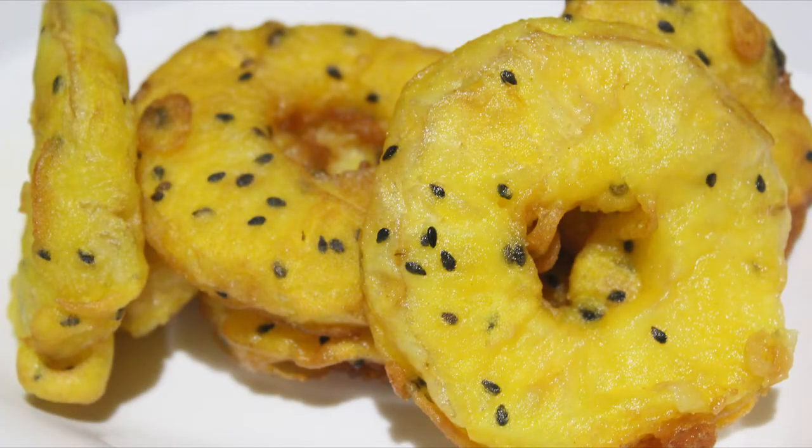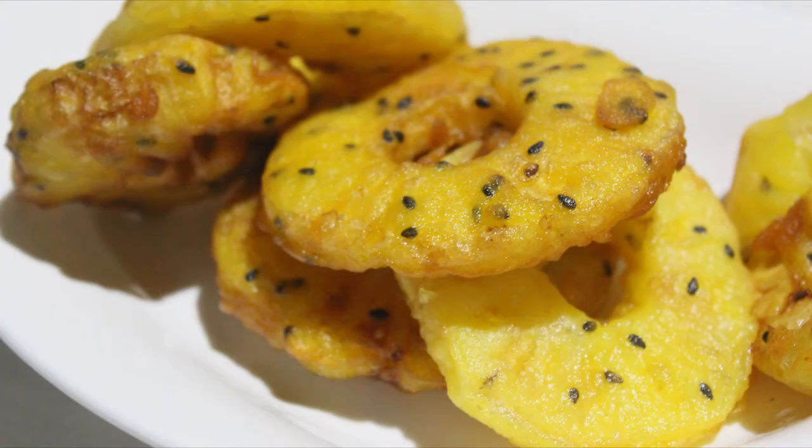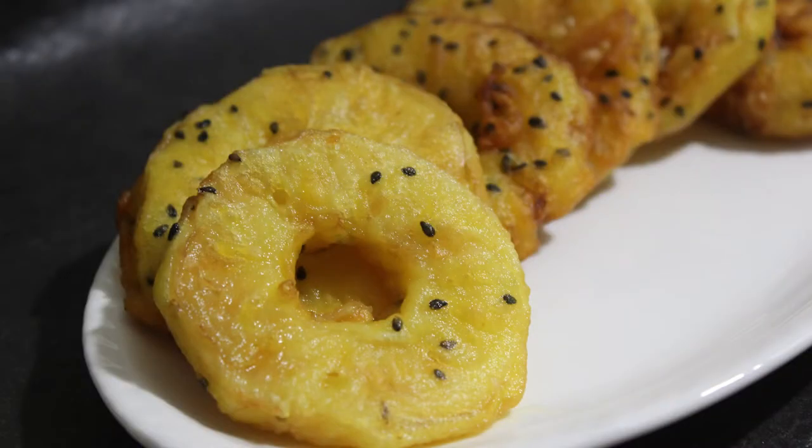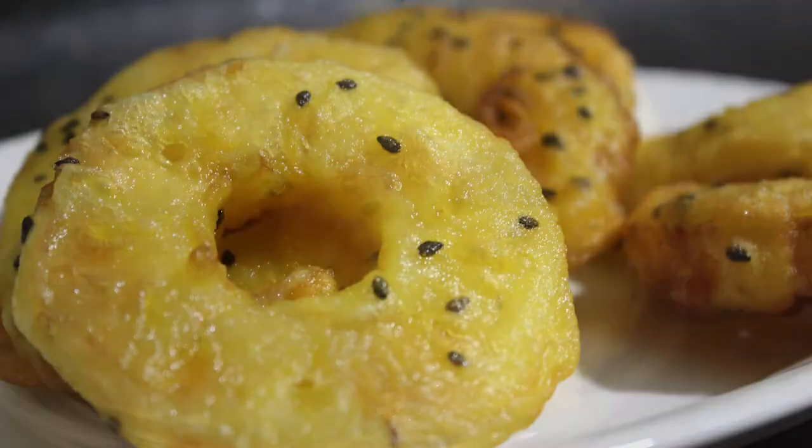Hello friends, welcome back to Samoo Cheese. I am doing a frying pan with pineapple. This is a good taste of this recipe.